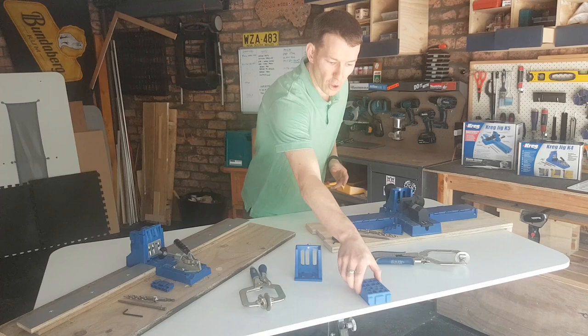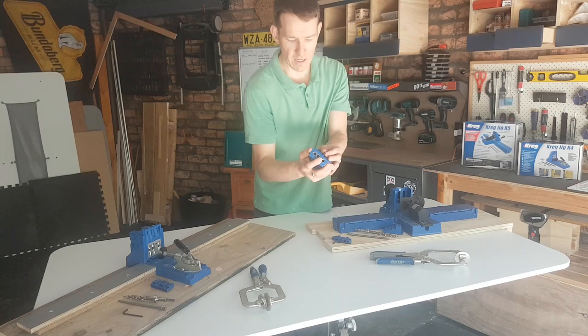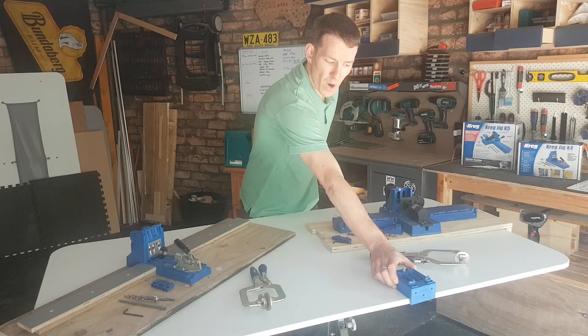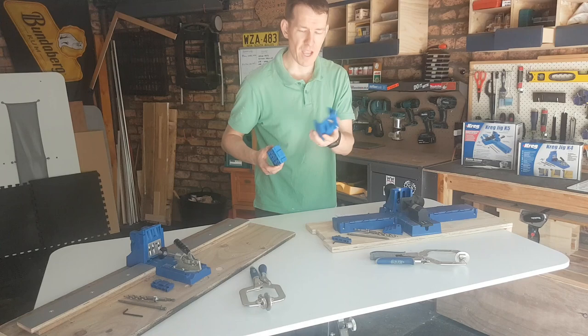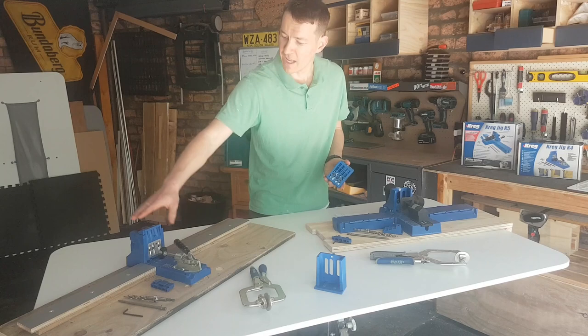Number two is this portable block. In standard Kreg kits you get a little 19mm spacer for doing movable repairs, but this little thing gives you spacing options for various thicknesses of wood — you can slip it in, set your depth, and move it around to do repairs that way. I haven't actually ever used this yet, and honestly, while it's a nice little toy, I don't know if many people would.